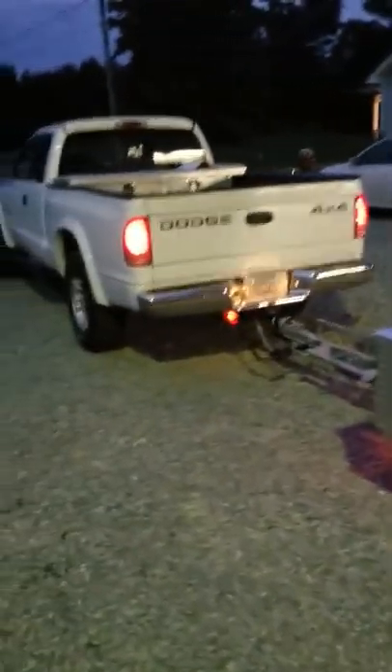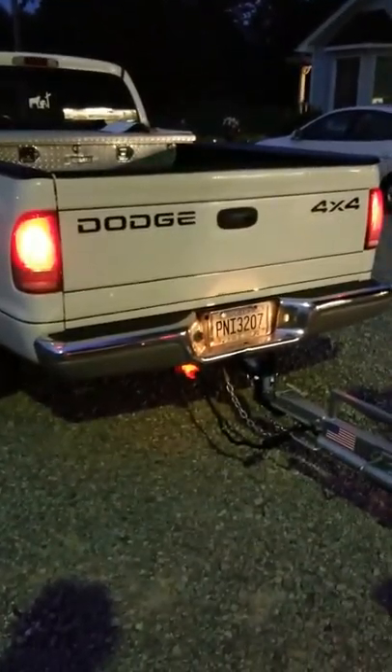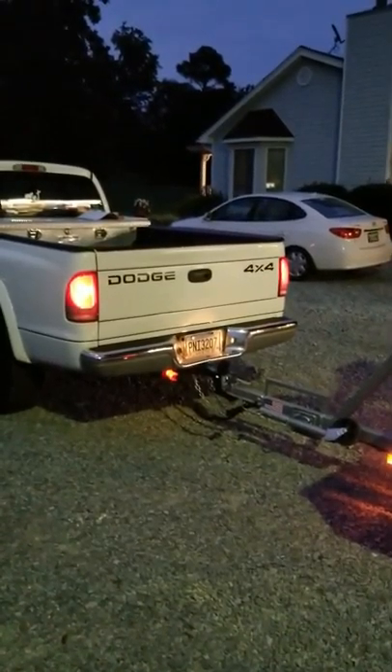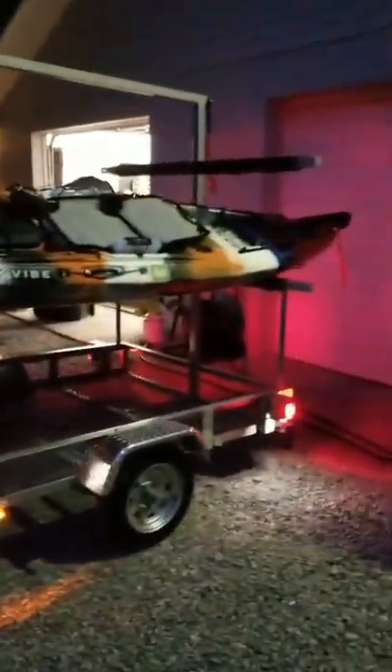Another good thing to add to a kayak trailer to draw attention and keep people from running into the side of you: there is a company called Reese Tow Power that makes an illuminated plug that lights up to show you that you're getting power to the four-pin connector. So with all the lights on, you've got your taillights, your four-pin plug, and a marker on the tongue — marked all the way down the side.